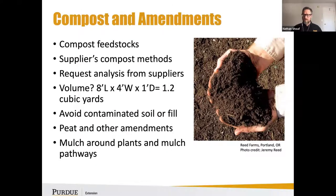Peat can be a helpful amendment — many growers use it because their compost may have a high pH of 7 or 7.8, and peat can help lower the pH over a growing season or two. Mulching around plants is also important to keep soil temperature down and prevent the garden bed from drying out, which can happen very easily.